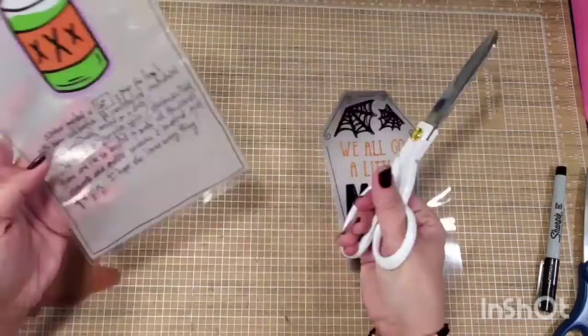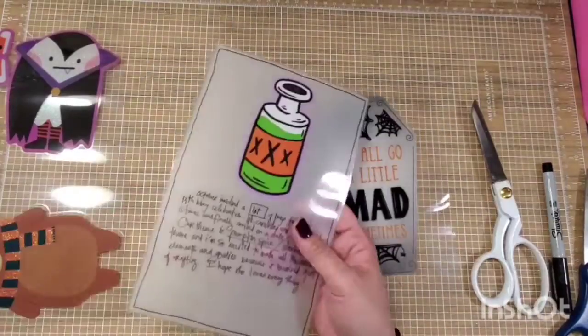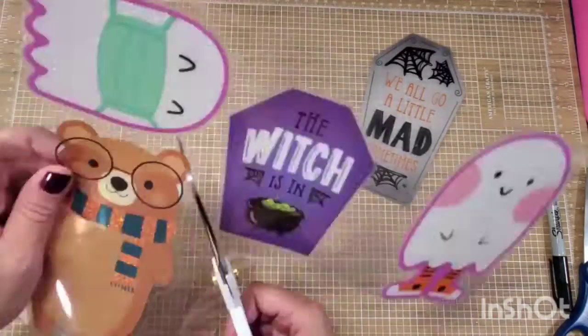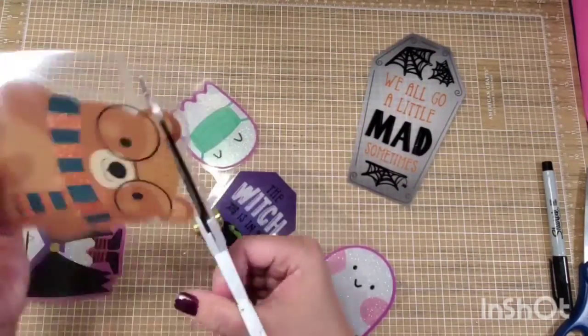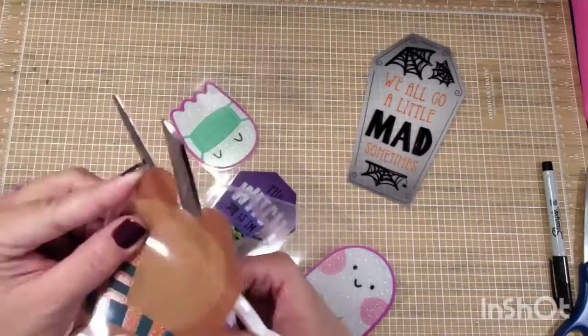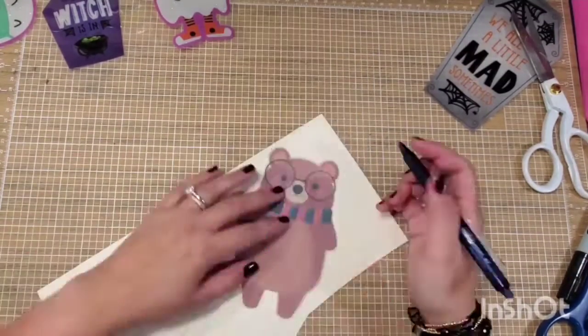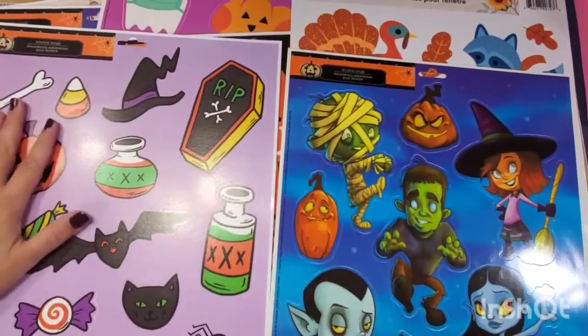The most important thing here is laminating the window cling to give it a little bit more stability so that you can make the most out of these products. I use 5mm laminating sheets for these projects. You can see I have here a collection.